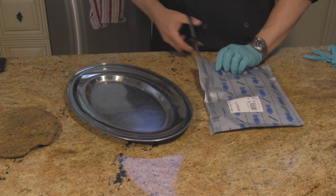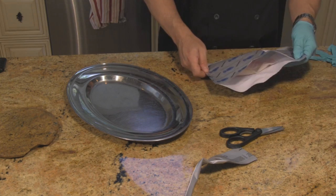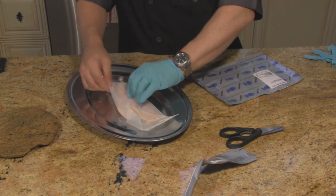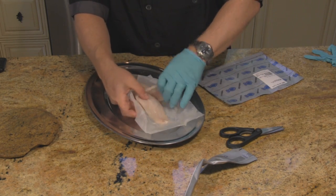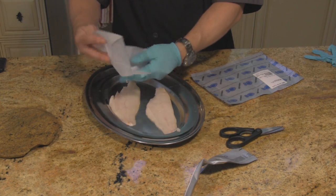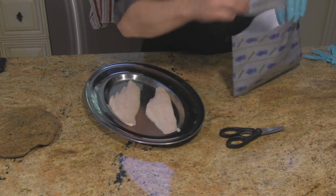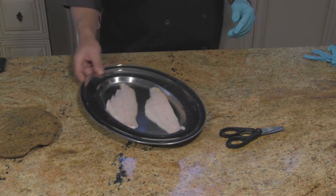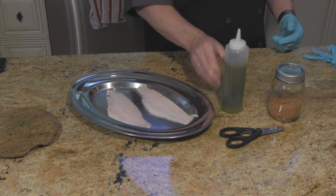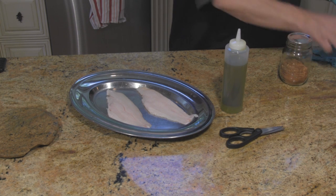I picked up two catfish fillets. Total is about half a pound. They're fairly small — two of these will probably feed one person, or with something else it'll be good. Very simple: some olive oil and some of my homemade Cajun seasoning.